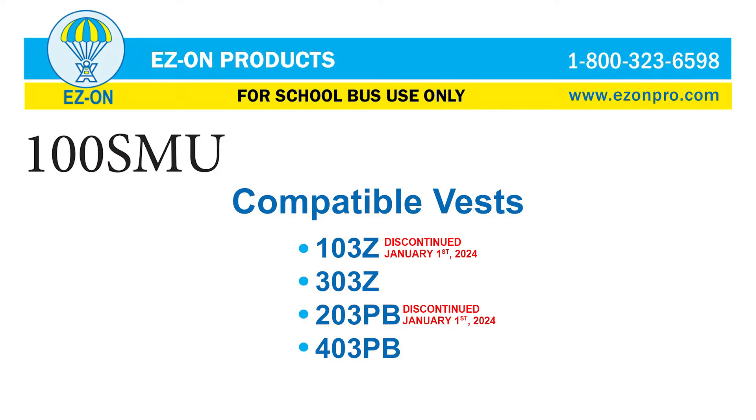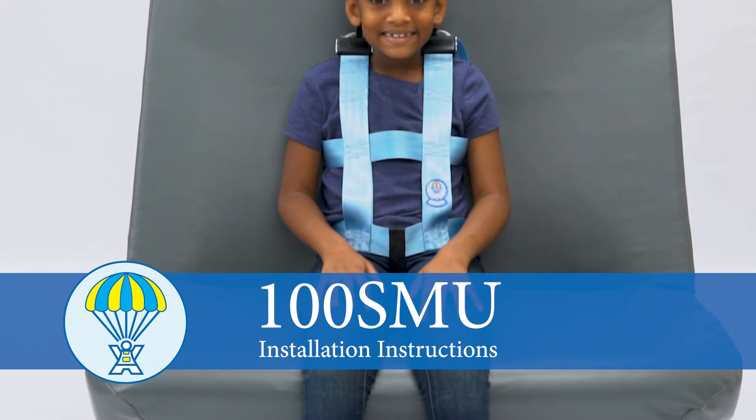Compatible vests include the 103Z, 303Z, 203PB, and 403PB.